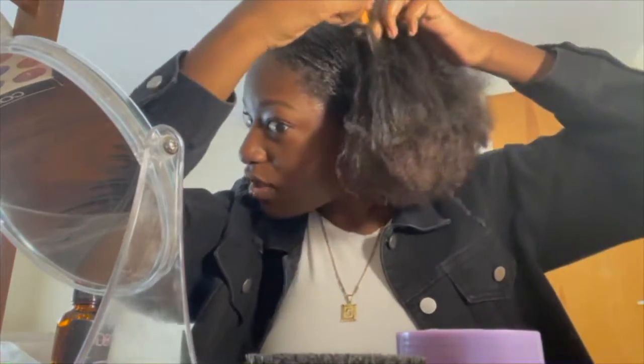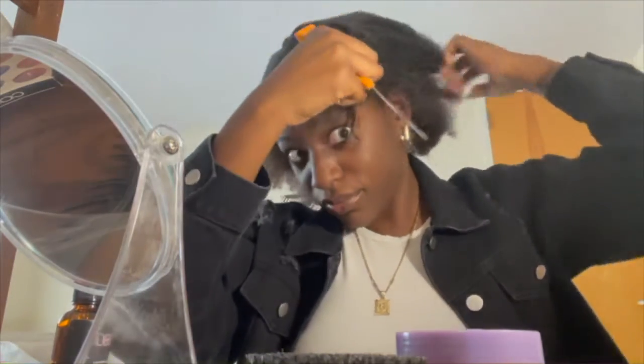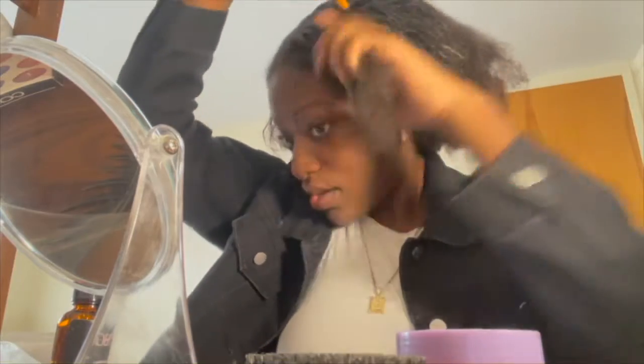Once your hair is saturated, you're going to take your parting comb and part from the middle of your head to your ear, so that way you have a nice large bang.